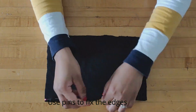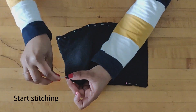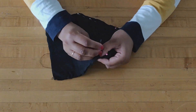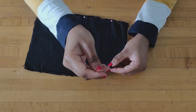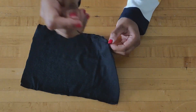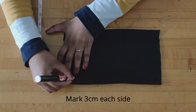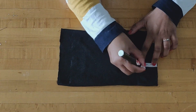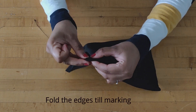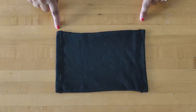Now I am using a pin to fix the length part of the fabric and start stitching it. Now turn it around to the right side and start marking 3 cm from each edge. Fold the edges till the marking and start stitching it. Both sides are stitched.